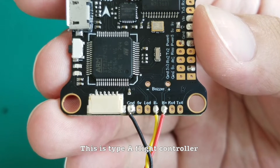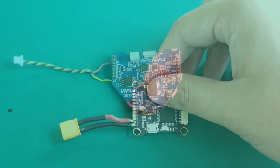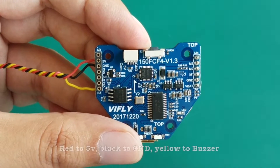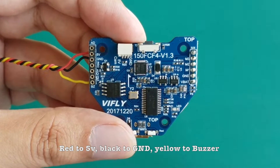This is a Type A flight controller. For a Type B flight controller, which has only one buzzer pin, wiring is a little different: Red to 5V, Black to GND, Yellow to Buzzer.